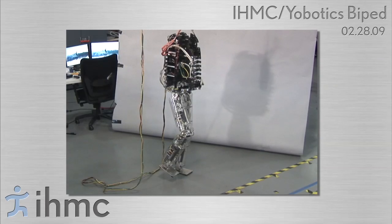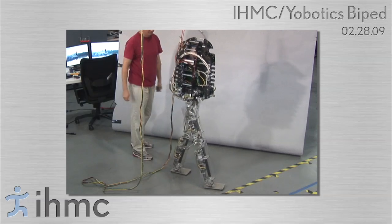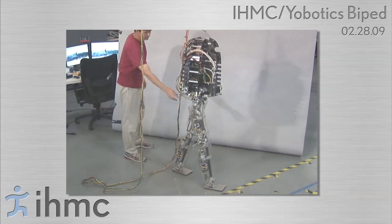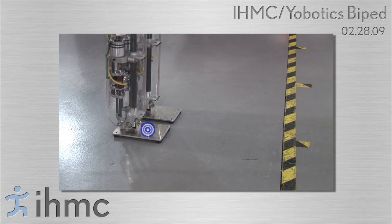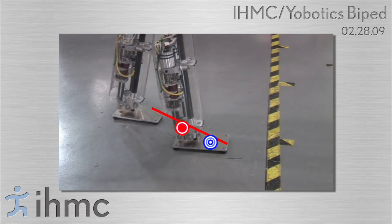Once the capture region no longer intersects the support polygon, the robot must take a step in order to regain balance. In order to walk, the robot moves its center of pressure on its foot to guide the estimated capture region towards the desired location to step.